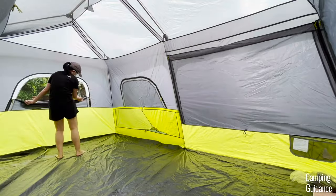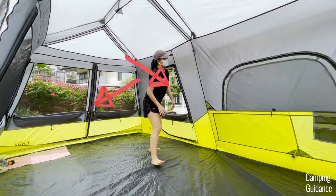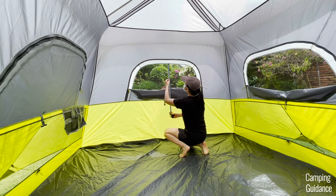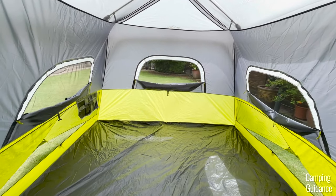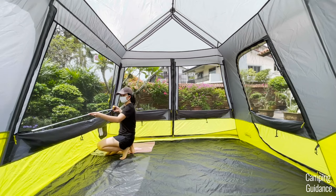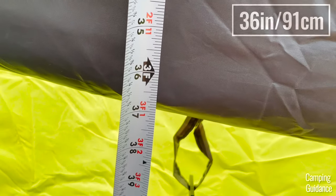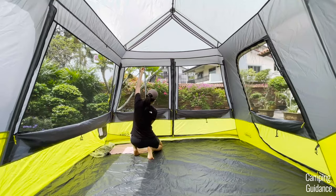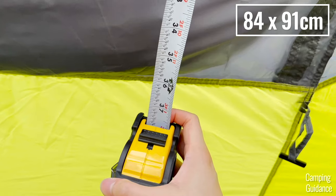This Core 9-person instant cabin tent comes with a whopping seven windows if you include the mesh panels of these two doors. Each of these smaller windows measures about 43 inches in length by 21 inches in width and there are three of these windows on the left side of the tent. On the right side of the tent, there are four windows with a lot more ventilation. The largest window here measures a whopping 68 inches in length and 36 inches in width. The mesh panels of the doors are smaller — this one measures 38 by 36 inches and this last one measures 33 by 36 inches.